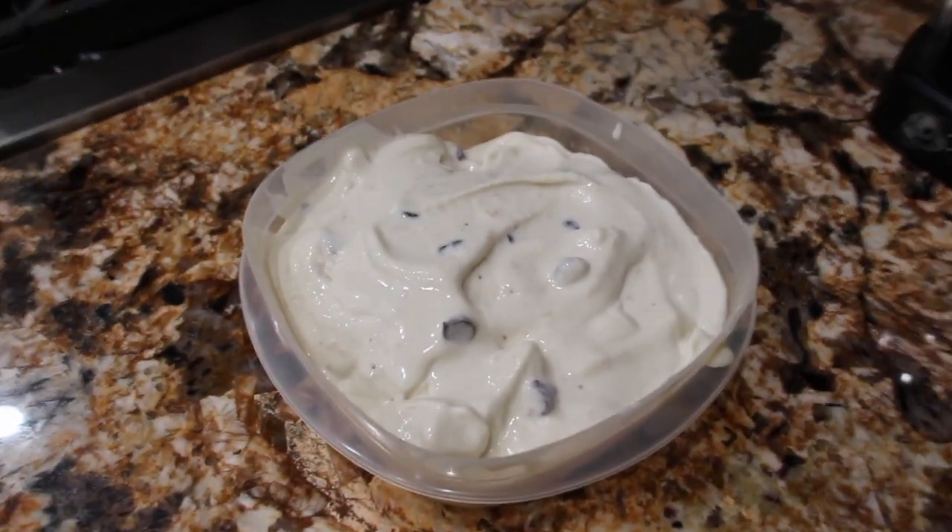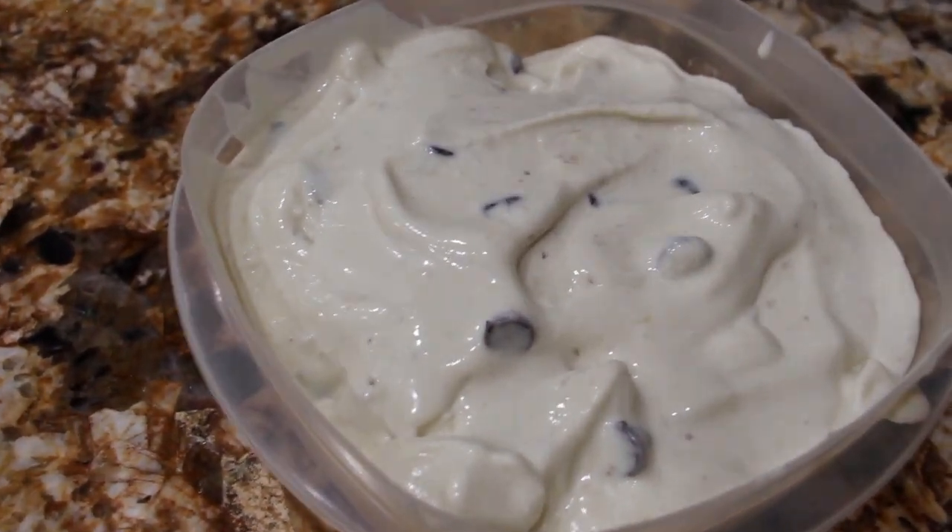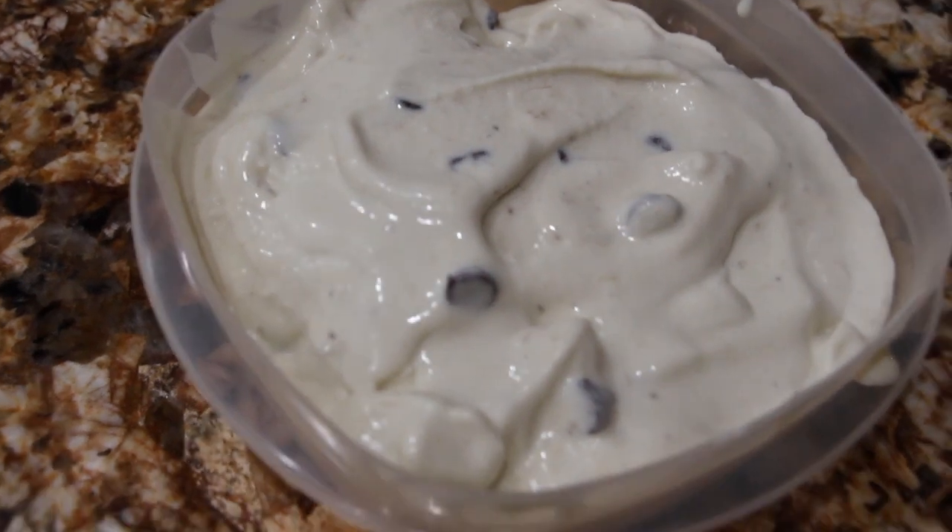Well thanks so much for tuning in to another episode of Cheryl's Home Cooking and watching me make my homemade banana chocolate chip ice cream. Enjoy.